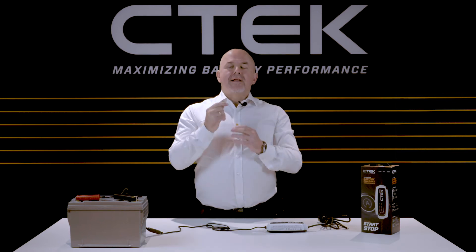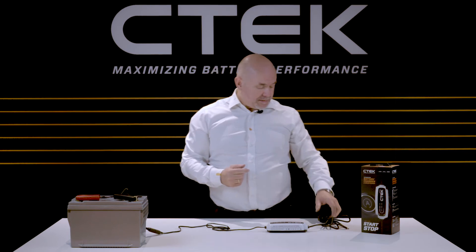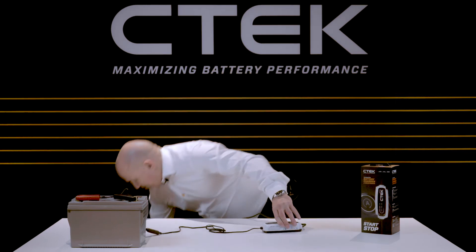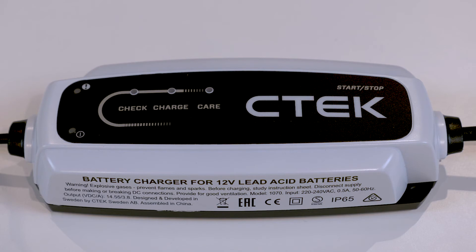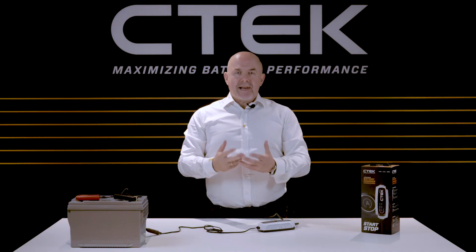Okay, now it's time to power up. Plug the charger into your power outlet. When the charger is on, the green power LED will light up. Then all you do is just leave it to get on with its job. It really is that simple — just connect and forget.